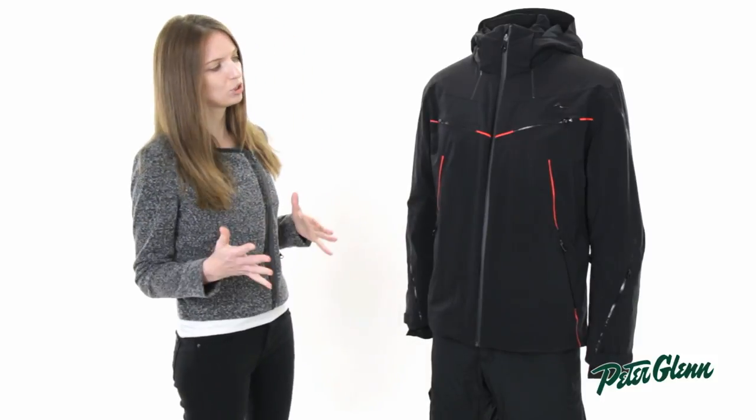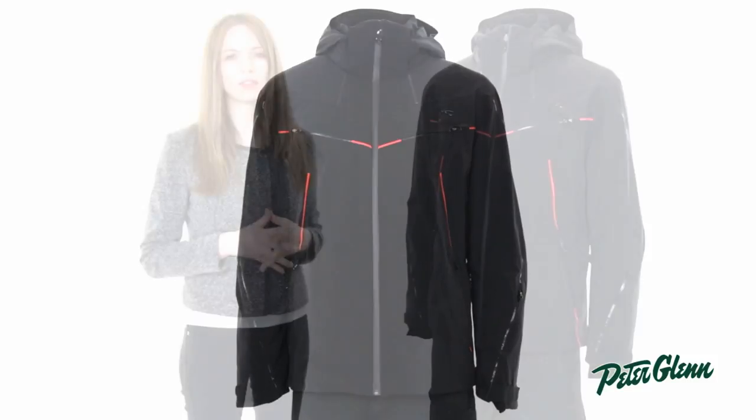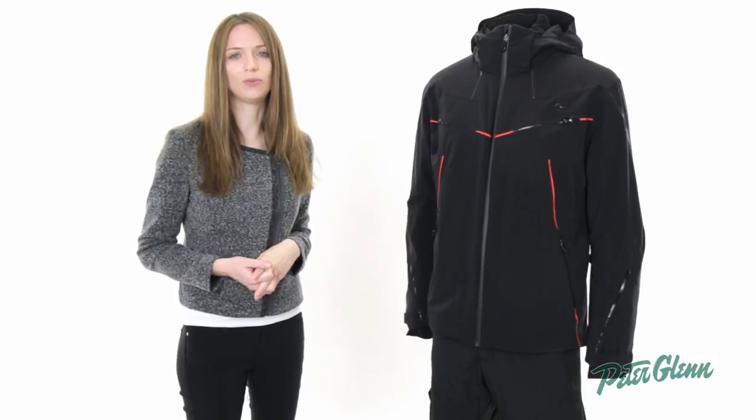As far as fit goes, Shoes runs true to slim. So for most guys, you're going to be okay in the size that you normally wear, but if you're between sizes or you like things to fit particularly loose, you may want to consider going up a size. Thanks for watching, and check out PeterGlenn.com for all the best gear.